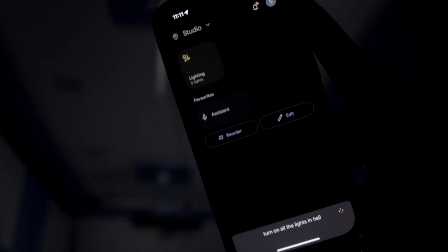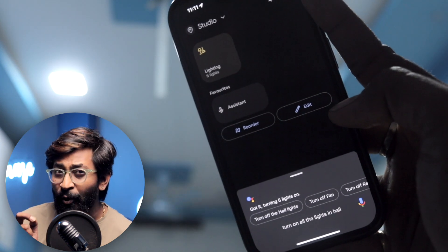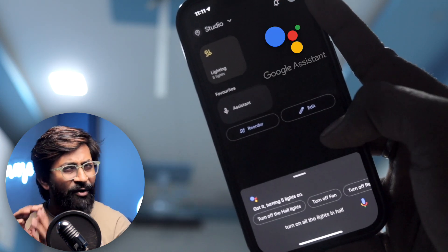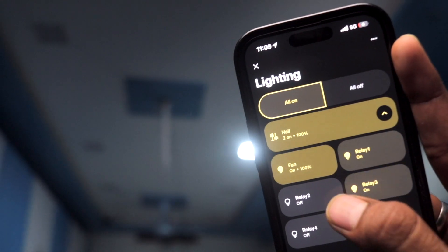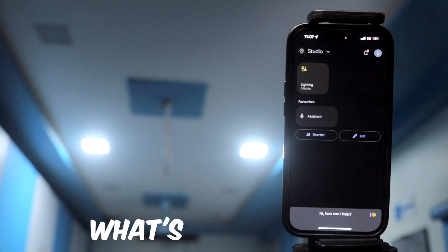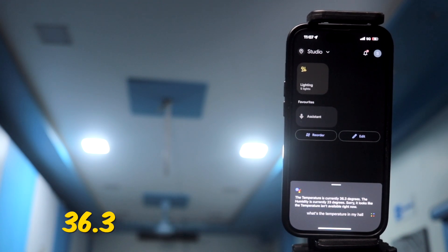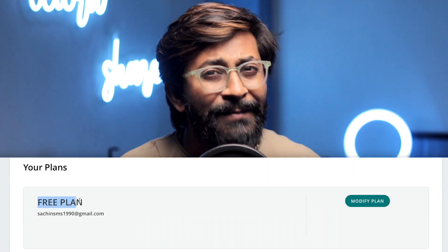Turn on all the lights in hall. Got it, turning five lights on. If you want to automate your home appliances with the help of Google Assistant for absolutely free, this is the perfect video for you. In this video, I'll be showing you how to integrate Google Home with Arduino IoT Cloud to not only control your home appliances but also ask the status of sensors. What's the temperature in my hall? The temperature is currently 36.3 degrees.